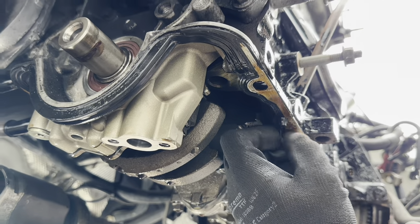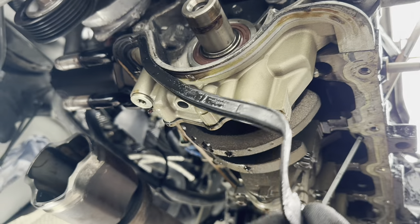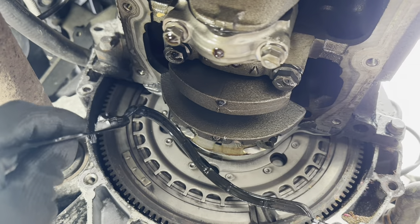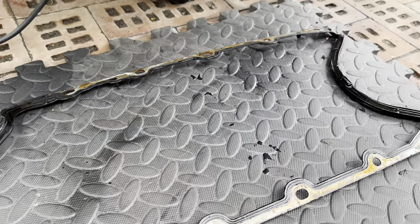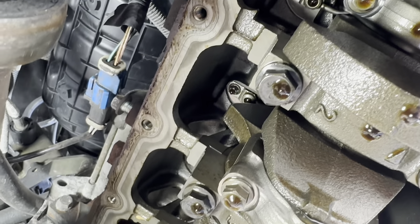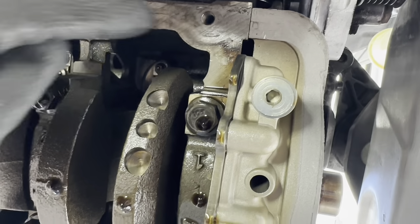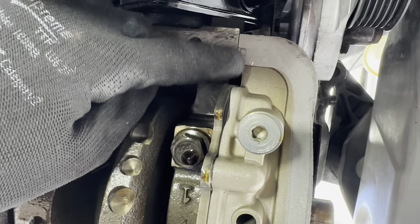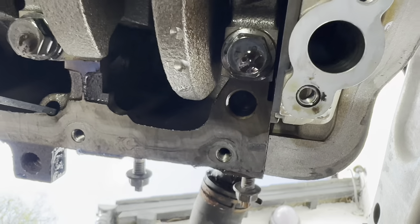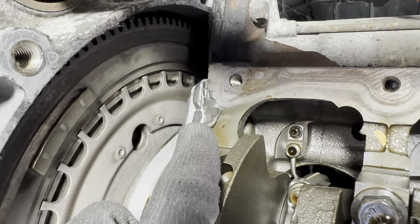Remove the gasket, then we've got to clean up the mating surfaces where the gasket goes. Especially where the sealant meets the oil pump there - there's a little bit of sealant that will just squidge out, so we need to make sure that's completely clean. There's a little bit on there that needs to be cleaned off, and there's some here as well that needs to be gotten rid of.